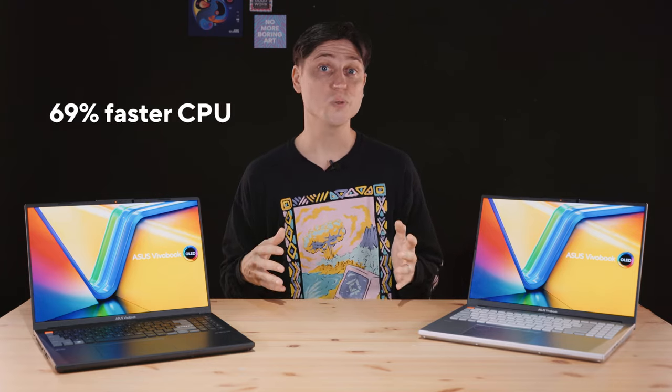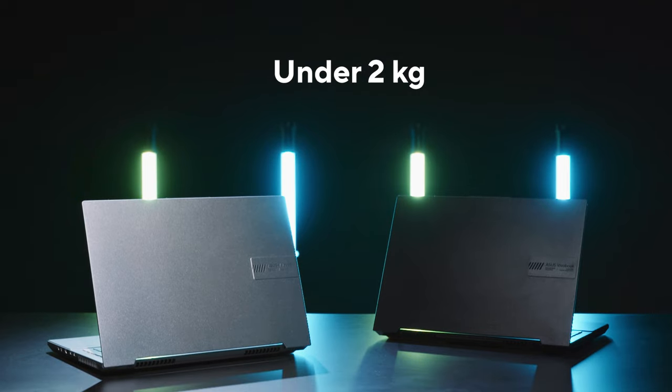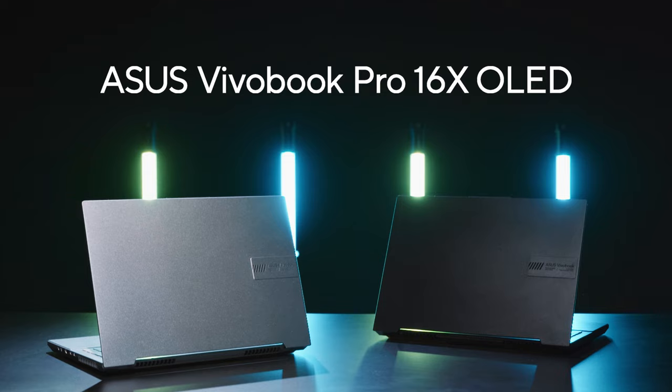A 69% faster CPU, RTX 4070, 120Hz OLED, under 2kg and under 2,000 US dollars. Check out our latest Vivobook Pro 16x.